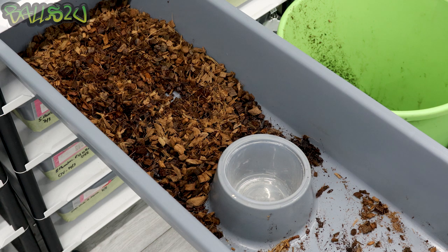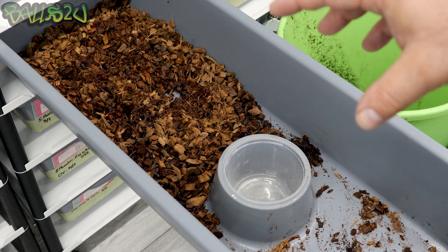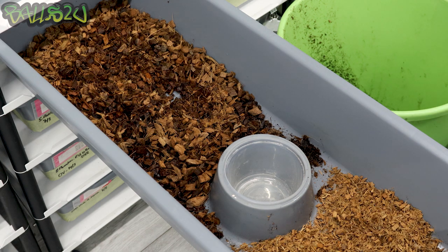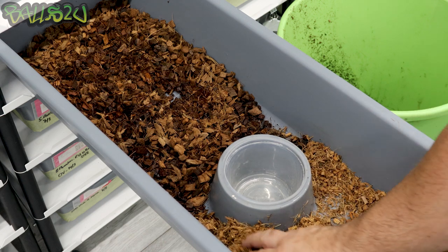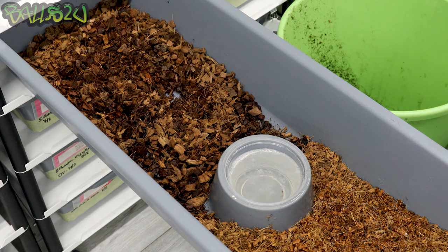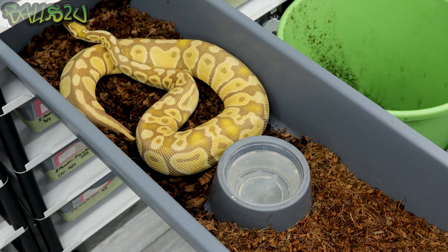How many of you have cleaned all your snakes and gone in the next day to find most of them have gone to the bathroom in the corner? That's not necessarily them going to the toilet — that's them scenting their tub. To keep them feeling comfortable, I don't go mad with changing the bedding, especially during breeding season. Now we put some fresh bedding at the front — I use Repti Block breeder block, and the hatchling block for my hatchlings and females laying eggs. I put some fresh bedding at the front, fresh water, and she's good to go back in.